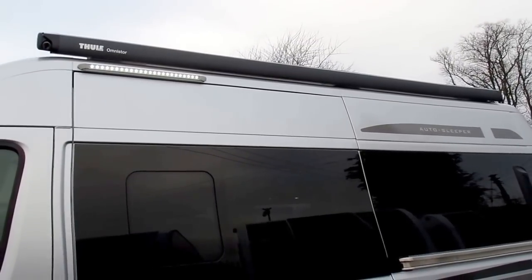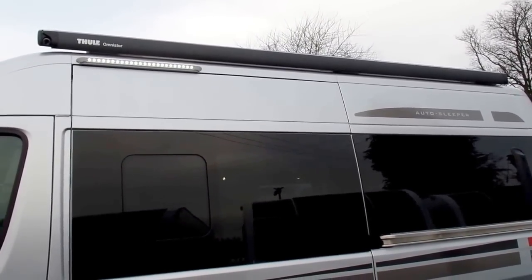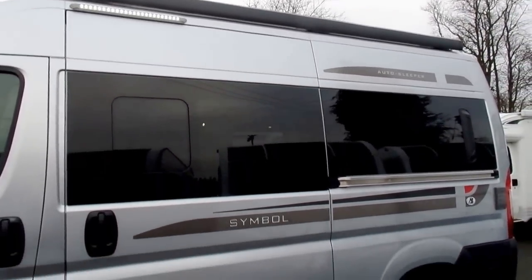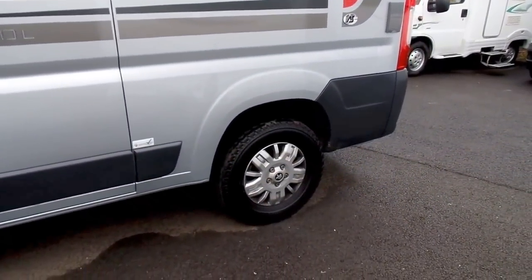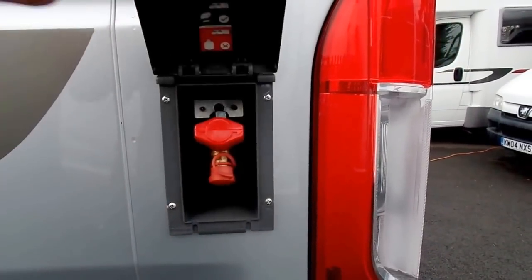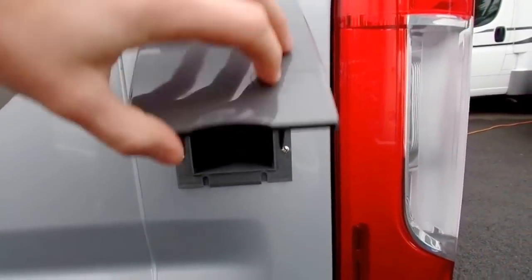So it's a nice wind-out awning. In the summer or even the winter, you can enlarge your space, have a nice set of chairs outside and enjoy the weather. It's also got 15-inch alloy wheels fitted. Then at the rear, it's also got an external gas point. So that'll allow you to connect a barbecue and do some cooking outside.